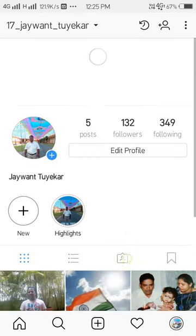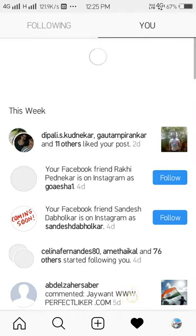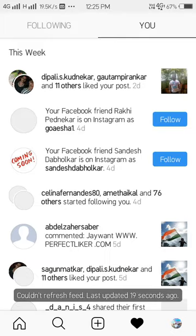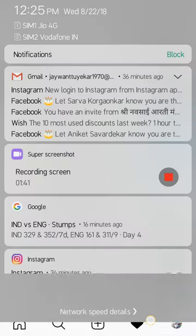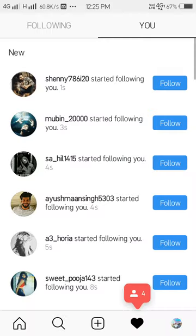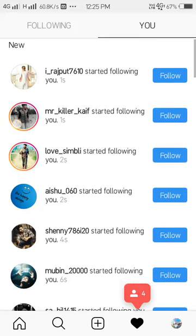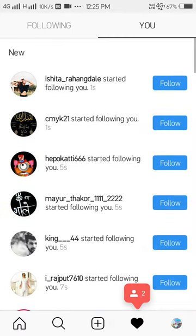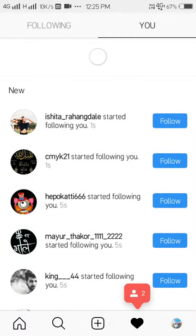Refreshing... waiting to finish. Yeah, here you can see how many followers are coming on my account — see how many followers are coming in.